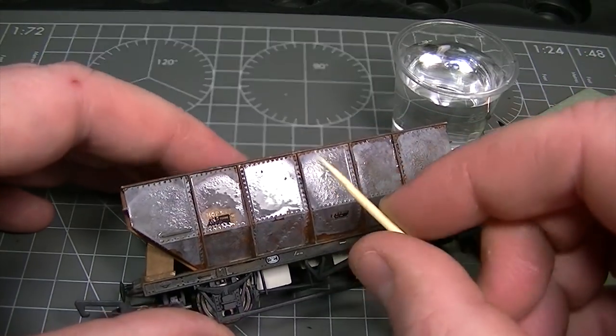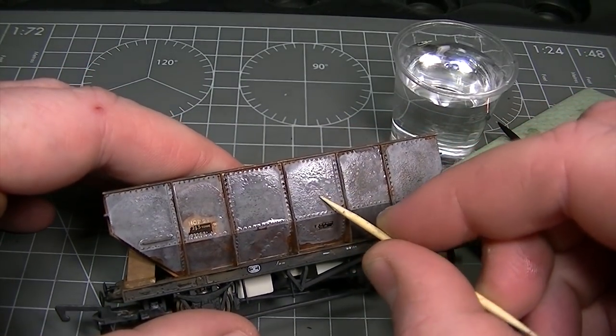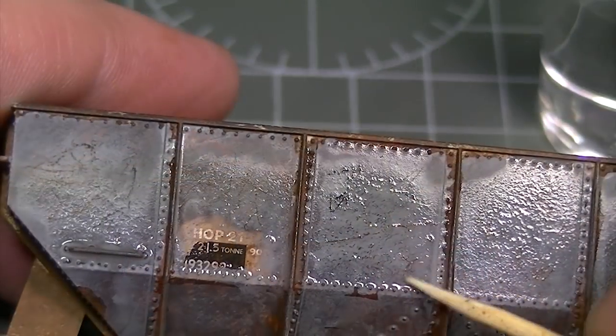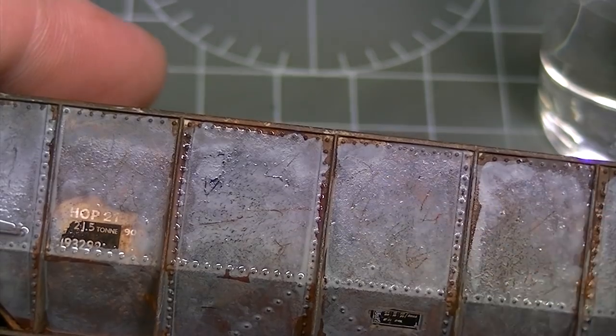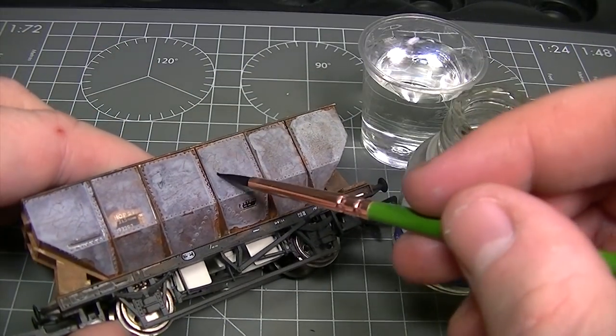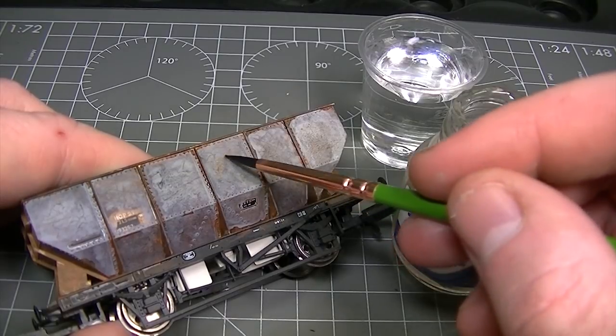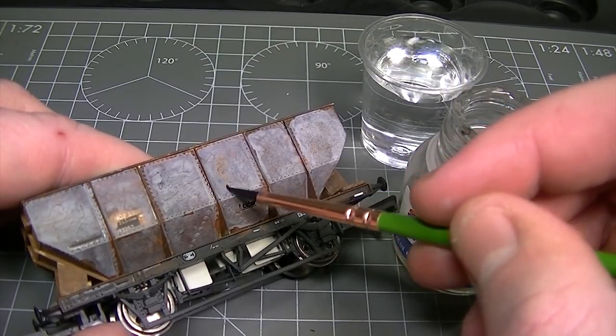This means that the paint can be scratched and chipped away just like the real thing to reveal the colours underneath. With the layer of rusty weathering powders exposed, we can now add some Humbrol enamel thinners. This will bring those powders back to life and allow the rusted effect to seep through over the top of the paint layer.